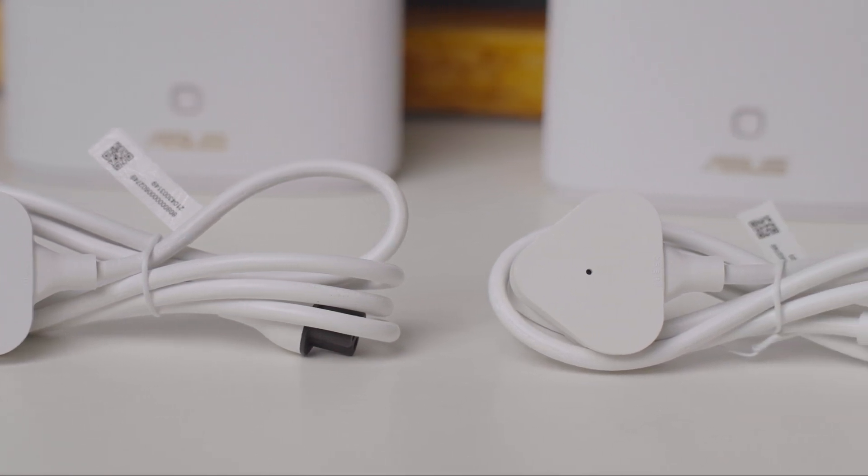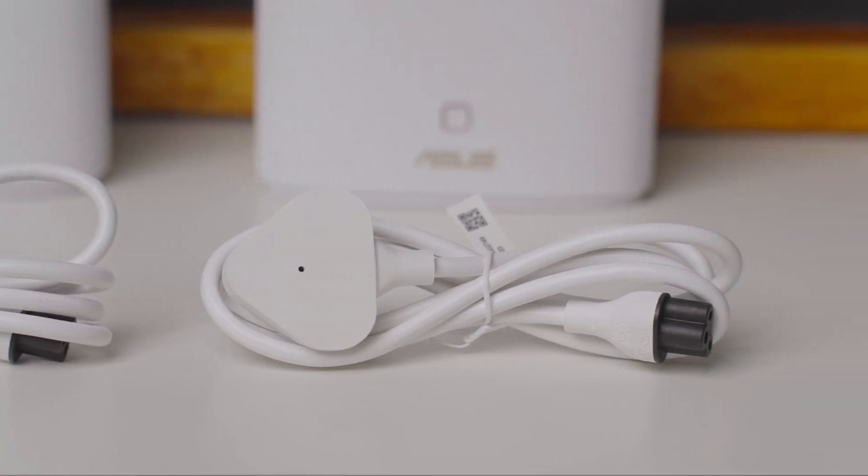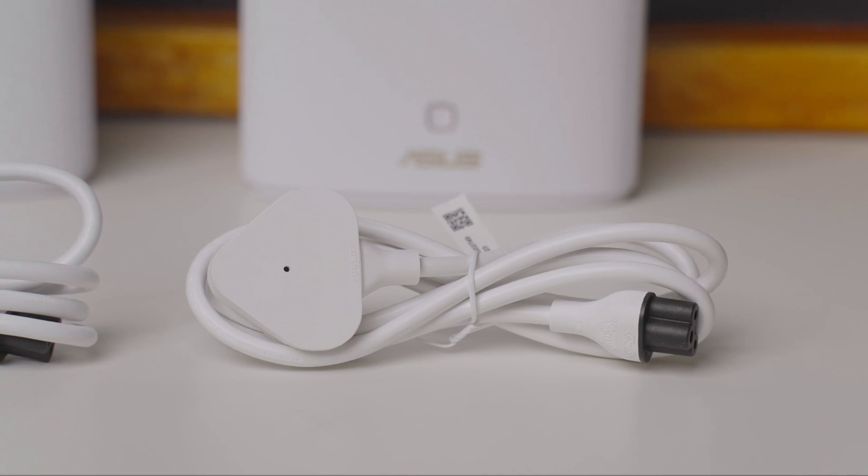But in this case, this is a different one. To make this work, a 3-pronged socket must be present in your home, as the neutral conductor is the frequency carrier.